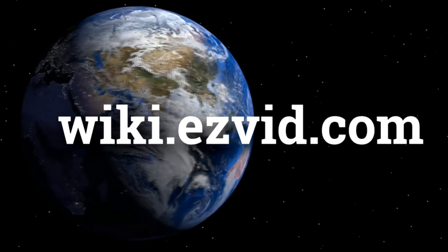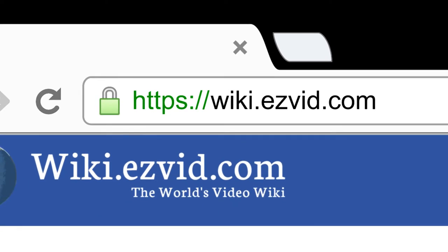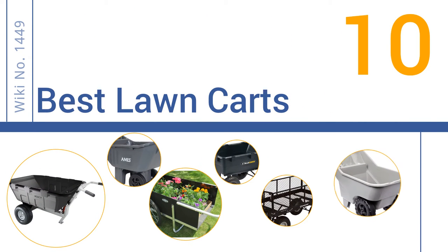wiki.easyvid.com. Search EasyVid Wiki before you decide. EasyVid presents the 10 best lawn carts. Let's get started with the list.